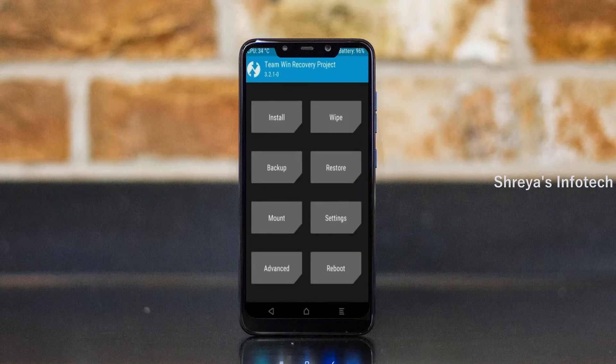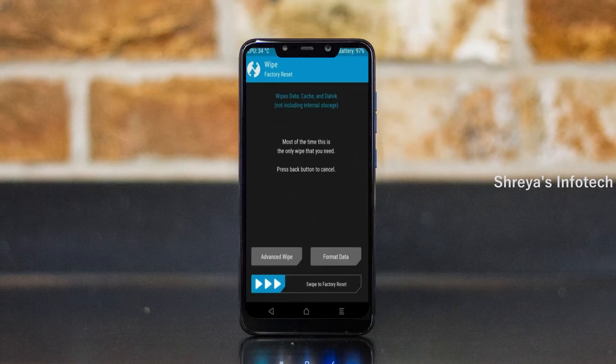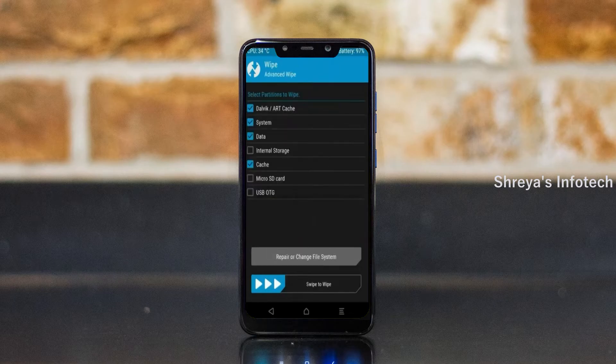By wiping this temporary data, it will allow a clean install of this custom ROM. Select wipe, then select advanced wipe. Select Dalvik/ART, cache, system, and data. Swipe right to confirm.